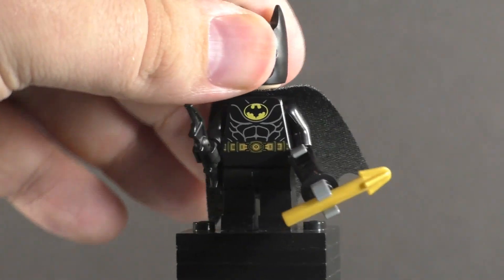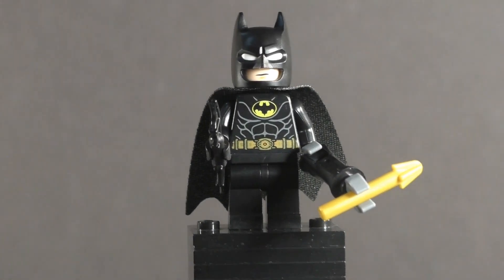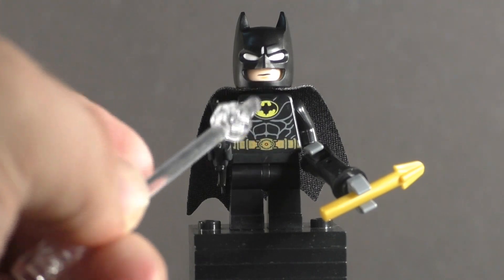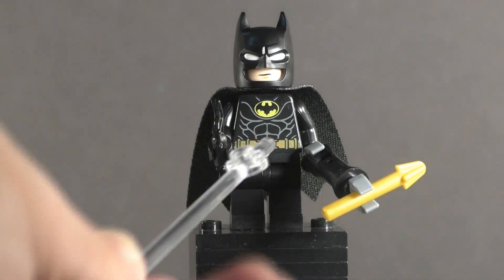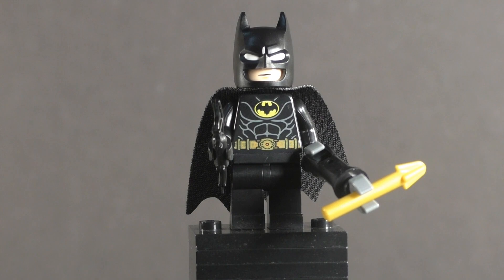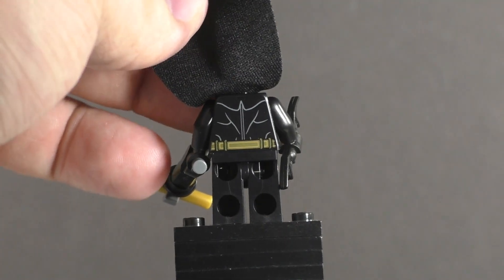The torso is really accurate to the film — you have the nice bat logo, and that logo is actually really cool because they got the detail of the extra little things on the wings that are actually on the bat suit. You have the utility belt, nice armor details, and printed black legs — which is fine because he doesn't really need leg printing. The cloth cape lifts up nicely, and you have back torso detail as well.